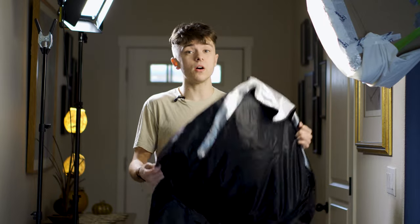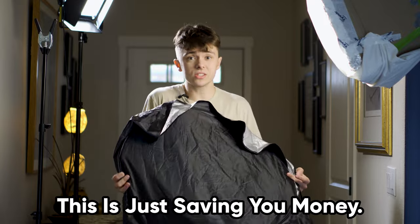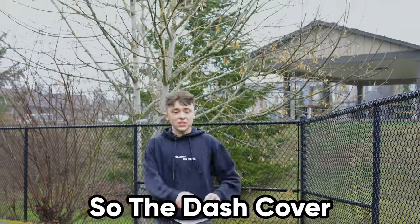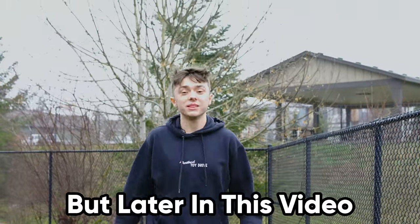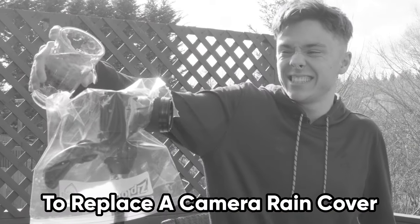Honestly, there is no downfall with buying something like this compared to a more expensive reflector, so this is just saving you money. The dash cover clearly did a great job, but later in this video, I'm going to see if I can use a Ziploc bag to replace a camera rain cover.